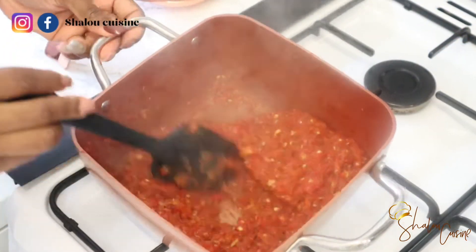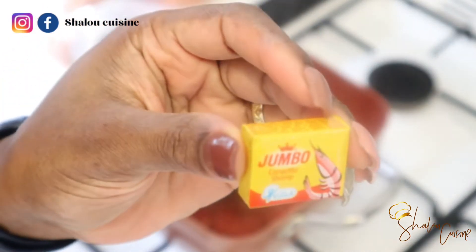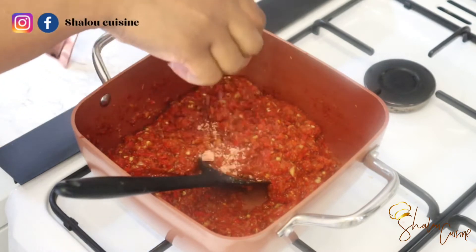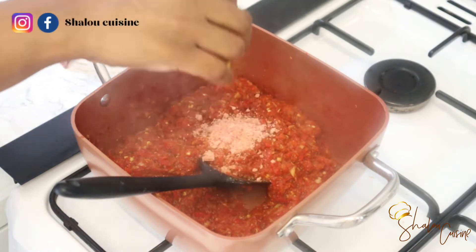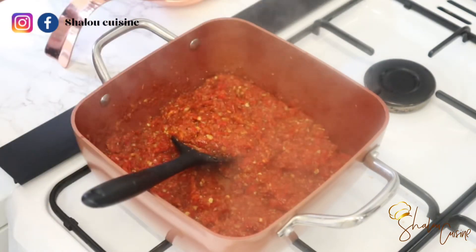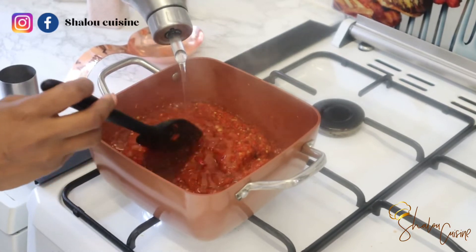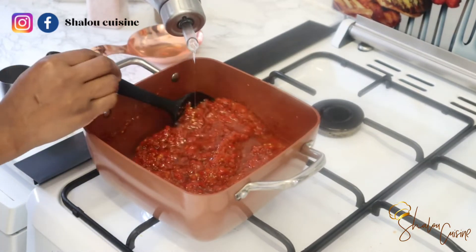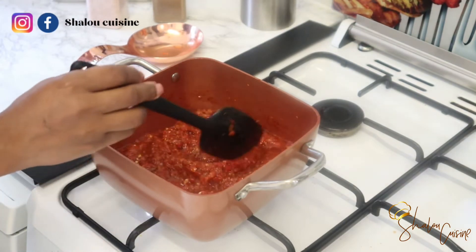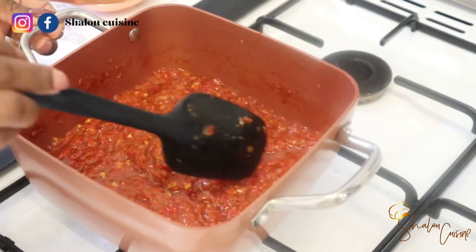Mix until the water dries out. This one took a bit longer — about five to ten minutes — because tomatoes have a lot of water. Once the liquid has dried out, add a seasoning cube. I'm using a crayfish seasoning cube this time to match the flavors, but you can season it however you like. Then add enough oil, put the fire on high heat, and keep mixing while frying for 10 to 20 minutes. If you want to serve immediately, five minutes of frying is fine.